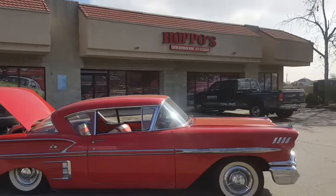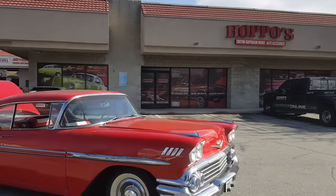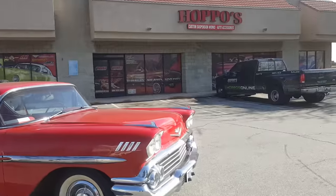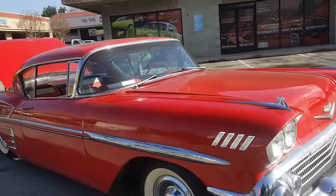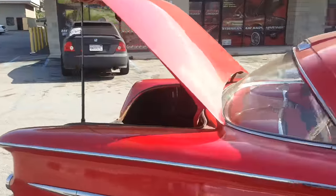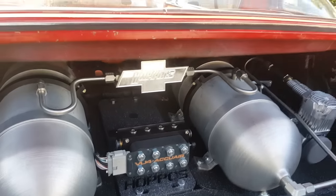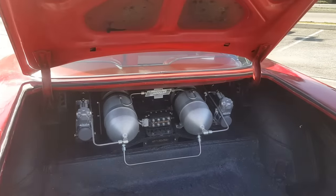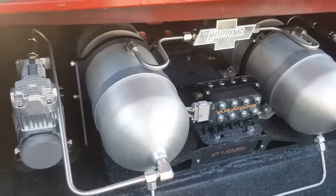Hey YouTube, Facebook — Alex from Hoppo's bringing you another '58 Impala on air suspension. This car came into us from Low Rider Magazine for a tech article you'll be seeing in upcoming issues. Specialty Suspension supplied us with two seamless tanks, and AccuAir supplied us with a full E-level system — the E-level with the iLevel, the VU4 manifold. This setup has all the bells and whistles, also utilizing the mounting that comes as an option with AccuAir setups.